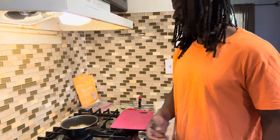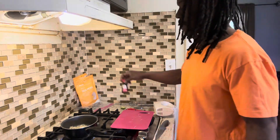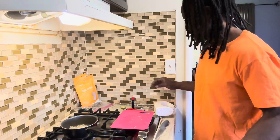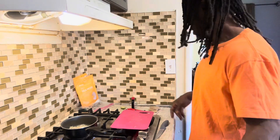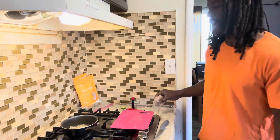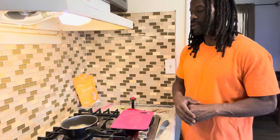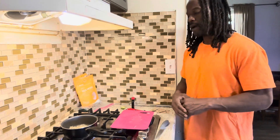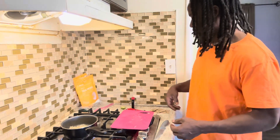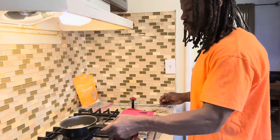Once I'm done with this, you can put it in almost anything. I'm gonna put a little vanilla extract in there — like a quarter teaspoon — and I'm gonna add some Sugar in the Raw, like three packs, so it'll have a nice little flavor. You can put it in oatmeal, in a smoothie, in applesauce, in the kids' ice cream — put it in whatever you want.